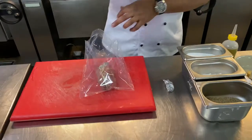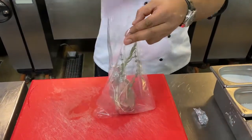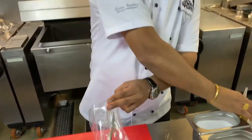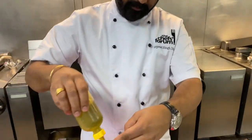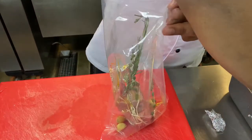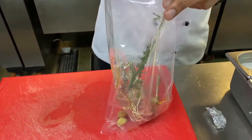Pork rack is usually very dry meat, so to have an end product that is a bit more juicy, I'm going to cook it in a slow cooking method. I crust it with herbs because it's a fatty meat — it needs a bit more flavour on it.